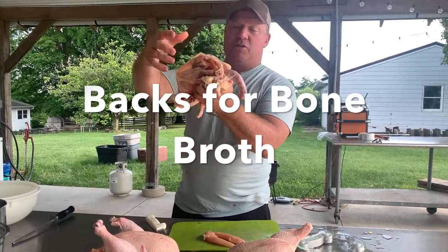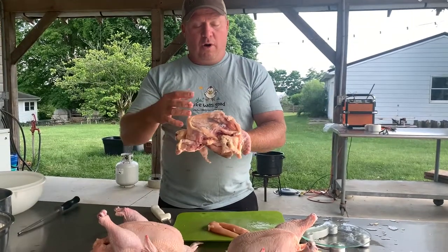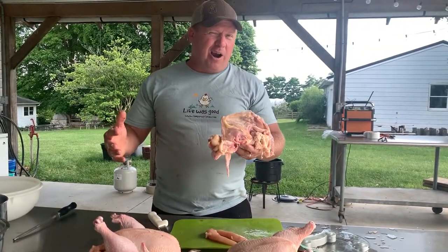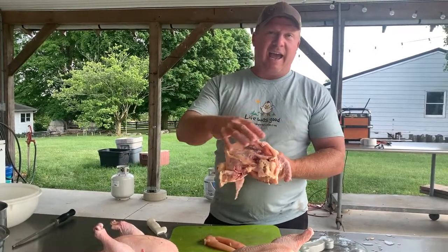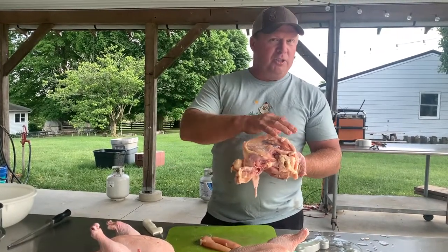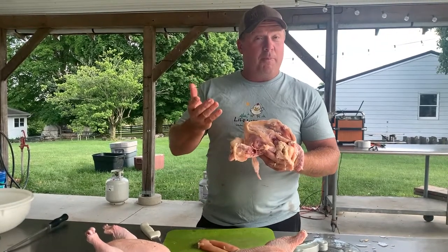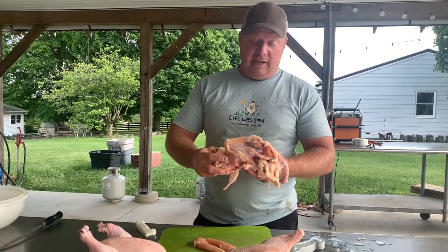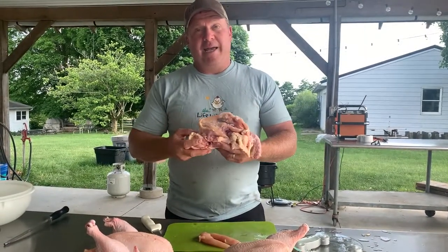The back — you can put this right into your roasting pan, which is sometimes what we do. I'll put it in the roasting pan with all these other backs, roast them off for an hour, hour and a half, maybe two — salt, pepper, put a couple onions scattered in the dish, let them get nice and brown, and then put them into a stock pot, cover them with water, bring them to a boil, and then simmer overnight or at least 12 hours until you can make some amazing broth.